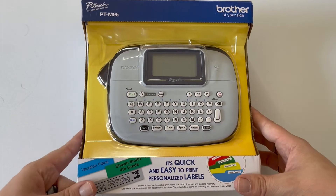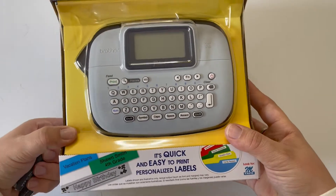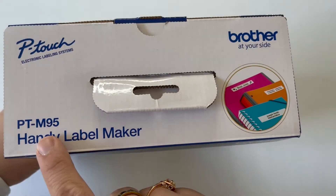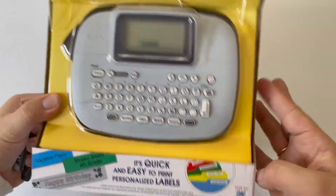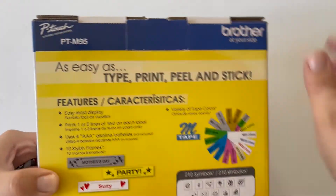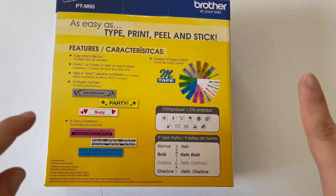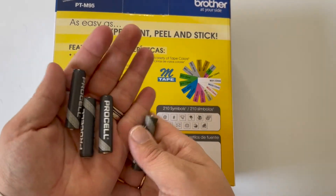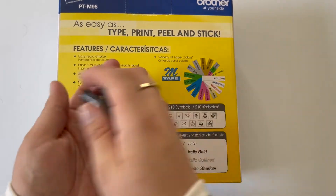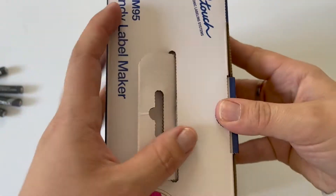This is what your M-95 label maker will look like when you get it in the mail. You'll notice M-95 on the box, and it shows you that you'll need M-tape — the paper labels. You're also going to need four triple-A batteries in order for this to work. I've got our batteries here; I'll put these to the side, and then let's open it up.